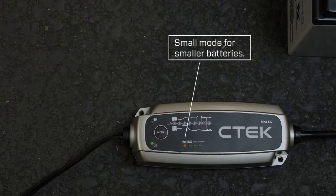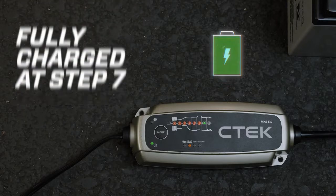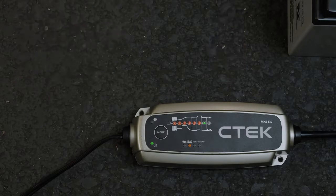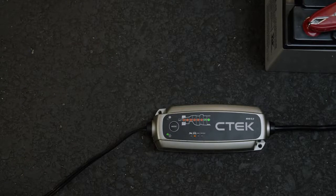Once you've selected the mode you want, the fully automatic charging process starts. Because the MXS 5.0 is a smart charger with temperature compensation, the award-winning technology automatically works out exactly what your battery needs. Each LED will light up depending on where you are in the charging process, and when the seventh LED lights up, your battery will be fully charged. You can also leave the MXS 5.0 connected for long periods of time, where its dedicated maintenance stages will keep your battery in peak condition, so it's ready to go when you are.